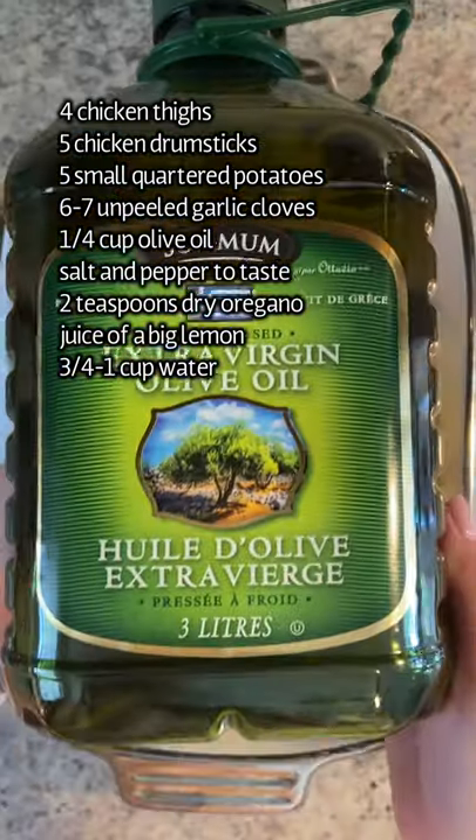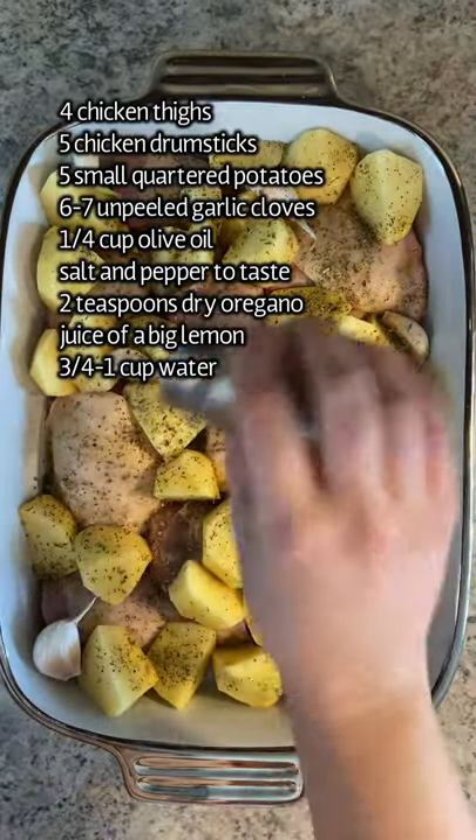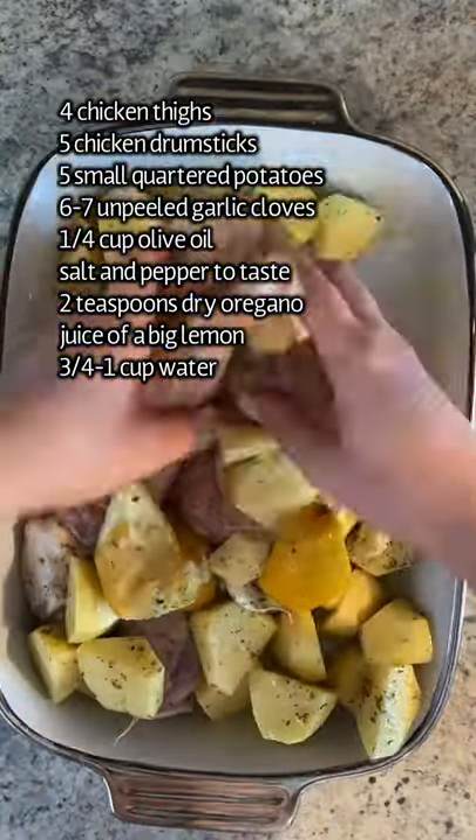I have chicken drumsticks and thighs, potatoes, unpeeled garlic so that it doesn't burn, olive oil, salt, pepper, dry oregano, fresh lemon juice and the wedges from your squeezed out lemon.